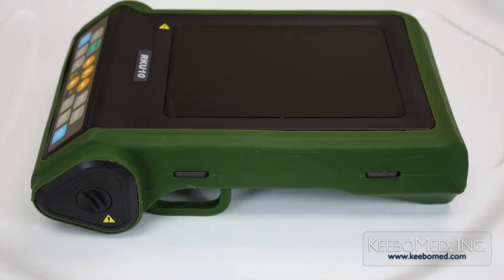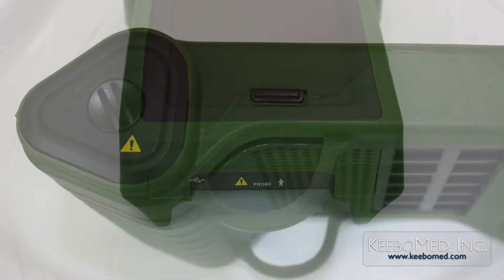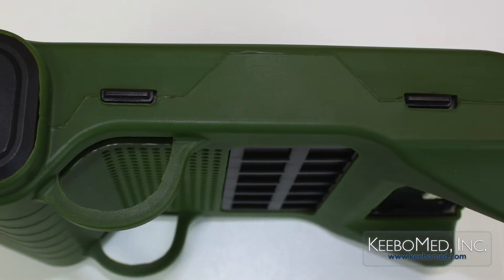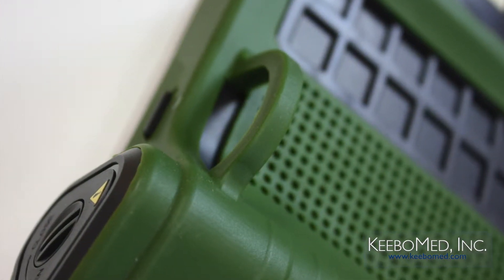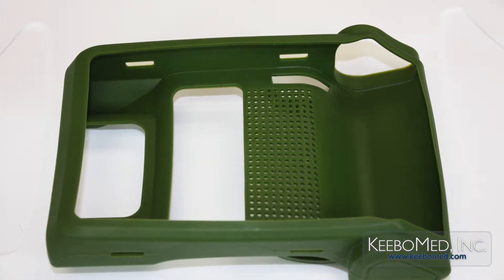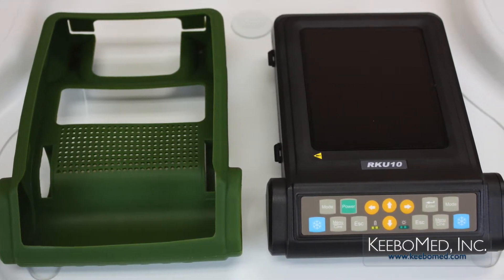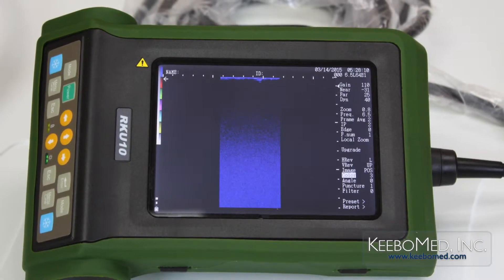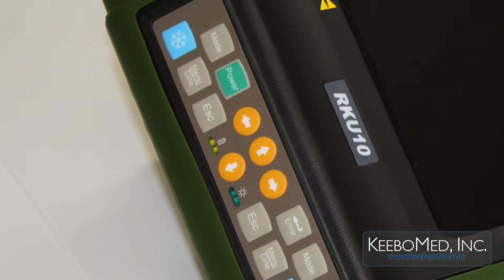The overall design of the RK-U10 highlights the benefit of this system as being a highly portable handheld ultrasound that is convenient to use. The simple design includes a sophisticated soft rubber cover that is splash proof and dust proof. This protective cover can be quickly removed allowing for easy cleaning. A large 5.7 inch high resolution color LED screen with high brightness, high contrast, and a wide visual angle, and easy to use function keys.